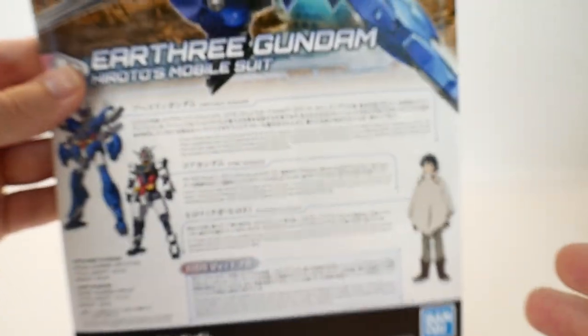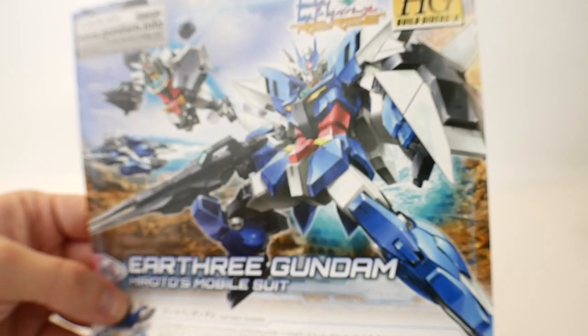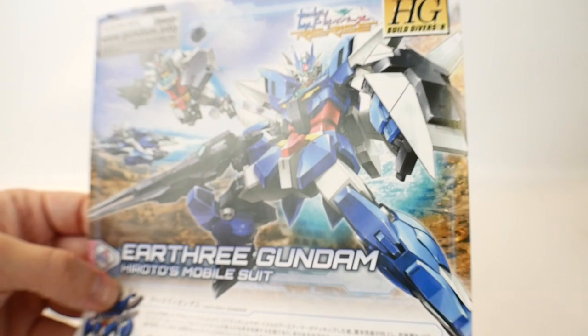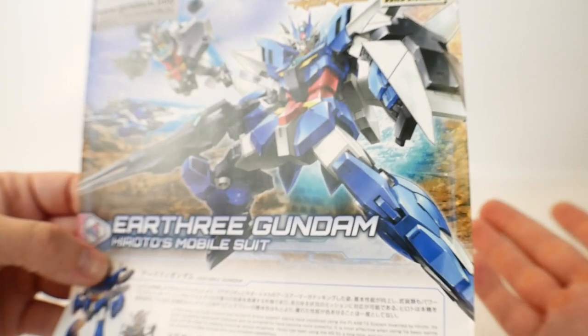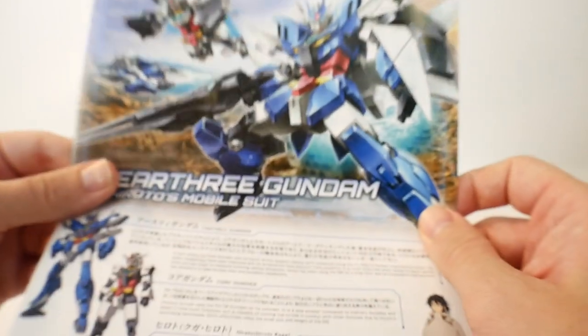That's pretty much it. My thoughts on this are that the anime is okay — I'm not looking forward to each episode, but I'll watch it when it comes out. That's it for me. Definitely be seeing y'all in the review. Bye!